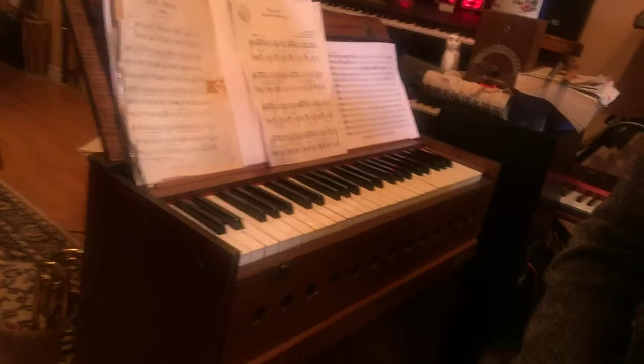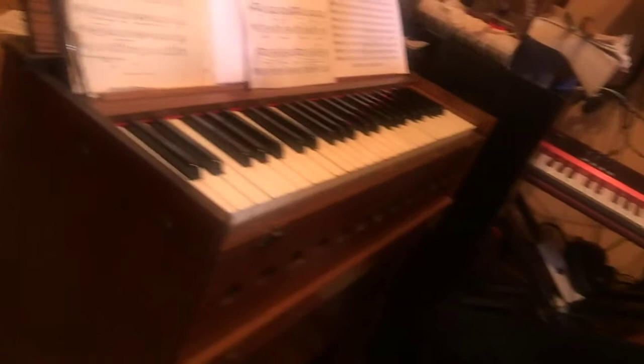So let's take a little closer look at this pump organ and who would use this? Well, in the past it's been used by military chaplains or preachers that traveled around to various churches, and they would take their pump organ with them to play for the hymns and songs in the church.